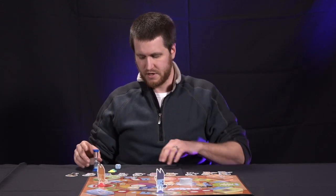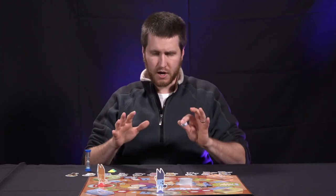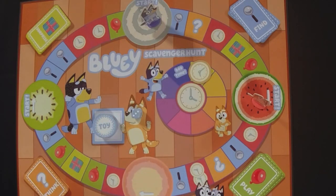So that's how to get the game set up. Let's go through an example of what a turn would be like. On your turn, you roll the die and move that many spaces on the board. We'll go through the six different options you have for your turn.